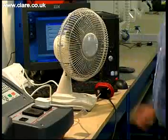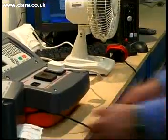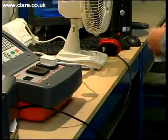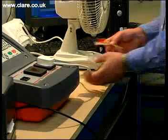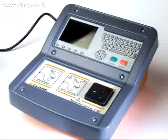At the end of a successful test sequence, data is written to the file and the appropriate label printed. Post-test, the tester automatically reverts to the beginning for the next product. Sequential automatic serial numbers can be assigned or barcode entry. The SafeTest Manufacturing is the ultimate comprehensive electrical safety tester for all small and medium sized manufacturers.